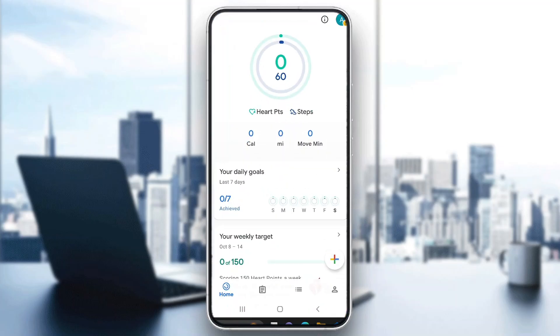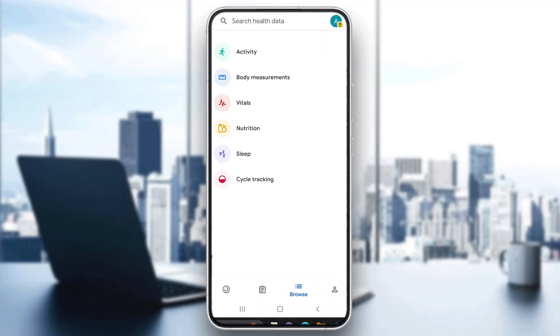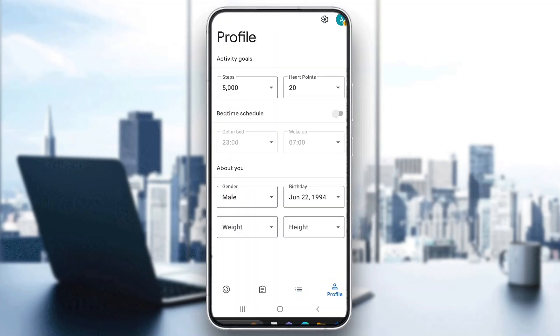After opening it up, you have to go ahead and log in with your Google account. After logging in, you'll be greeted by the main homepage of the Google Fit application. At the bottom of the page we can see all the sections: the homepage, the journal where we can record our activities, the browse section where we can see everything we can track and follow, and the profile where we can enter and update our info.